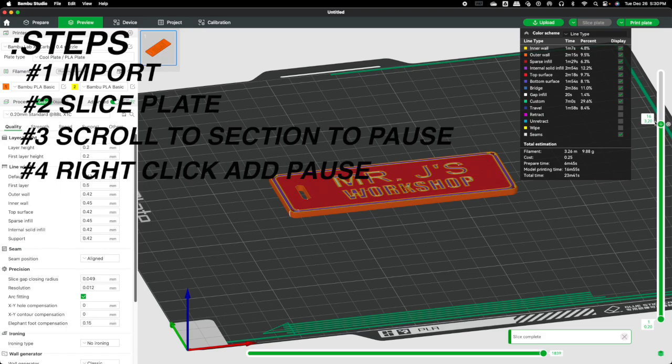When the program reaches that pause point, it will stop and give you a chance to change the filament to another color. In other cases, say you want to add a magnet and resume printing over it to seal it into your project, or a nut — there are many different options for the pause feature. These two tips are very simple; I did it the first time without any problems and it changed the way I print.